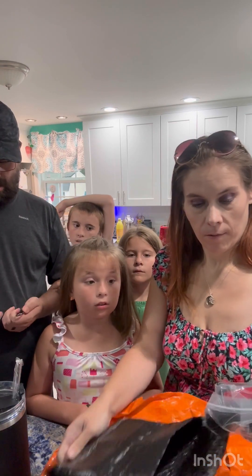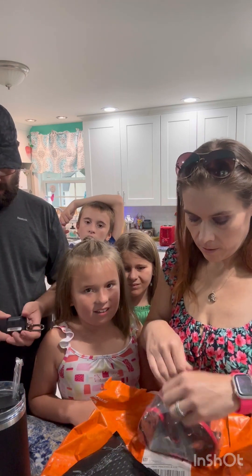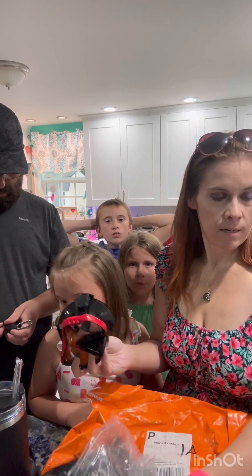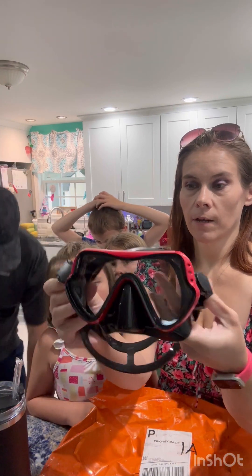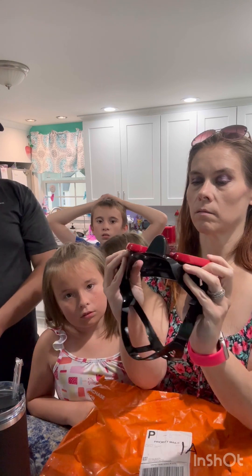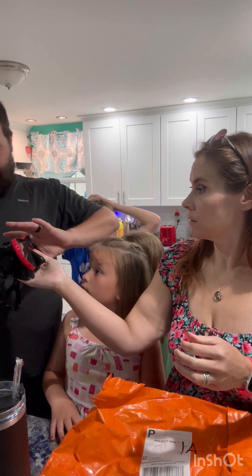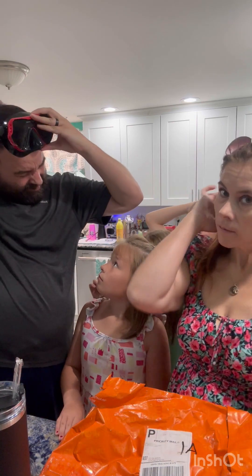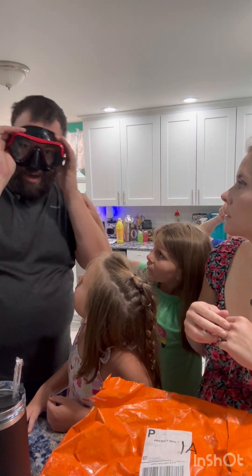All the goggles — are these dad's? Did you order yourself some? Yes, I did. These ones we got for him. Let's see them — they're heavy. Let's see if they fit. Those look really good, actually. Yeah, those look really nice.